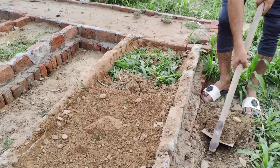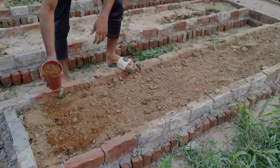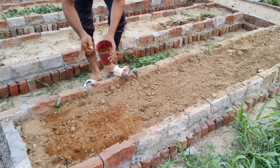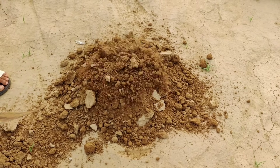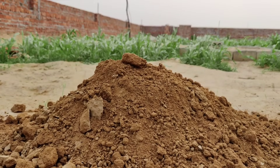That's a good start because loamy soil has the right texture for growing vegetables. It's not too sandy, not too sticky like clay, and it holds moisture well while still draining excess water. But the problem is that this soil has no nutrients in it. That means we have to build it up ourselves.